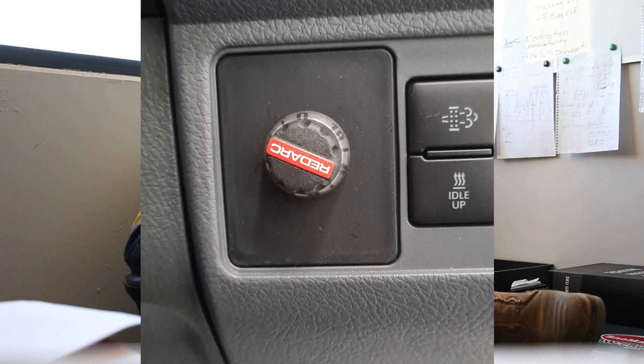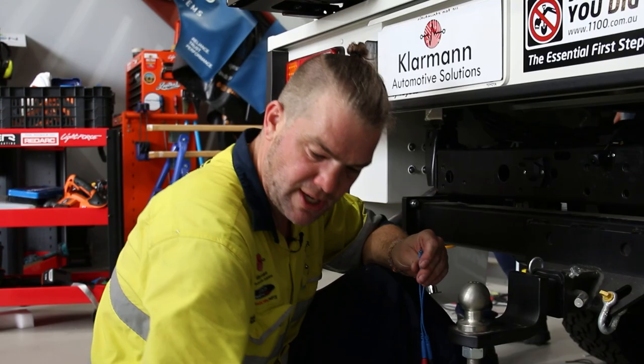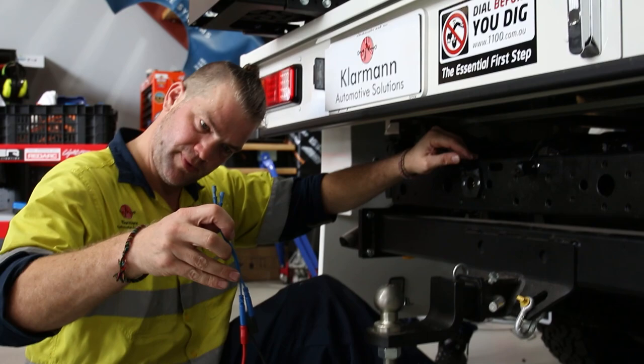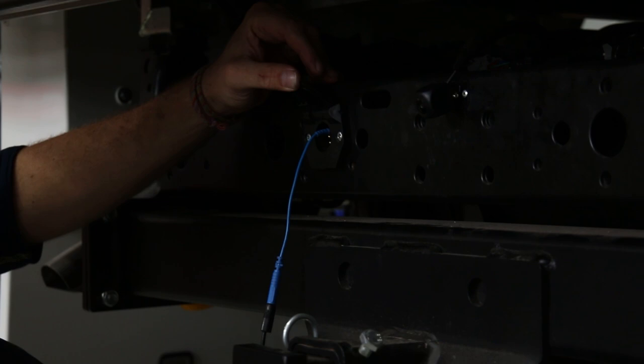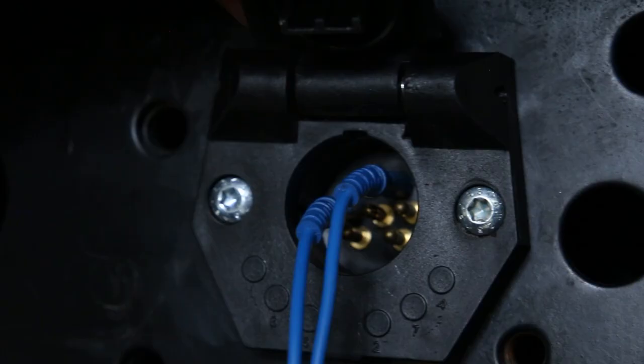Red Arc supplies a lot of different switch inserts for all types of different vehicles to make it easier to install your remote. After you've installed everything, you can test it. If you don't have a trailer there to test it, you can use a globe and some test leads. Connect one side of the globe to pin number 1, 2, 3 — which is ground on the trailer plug — and the other side to pin number 5.